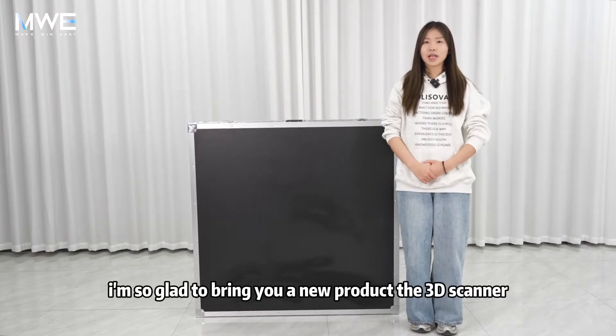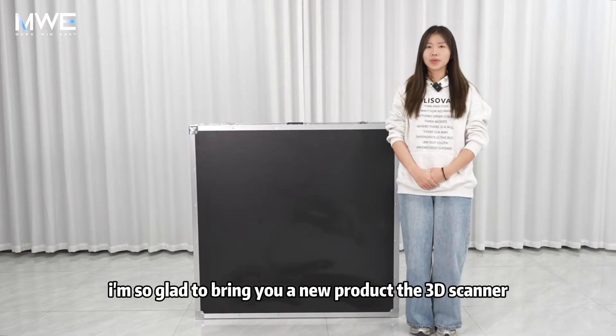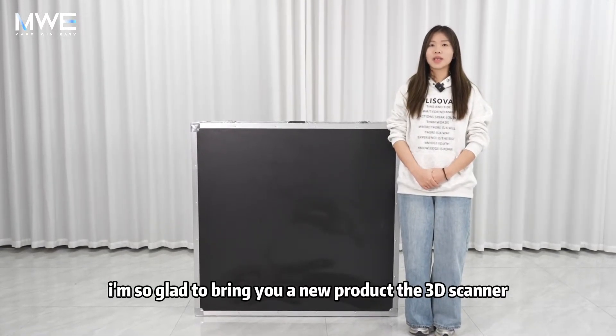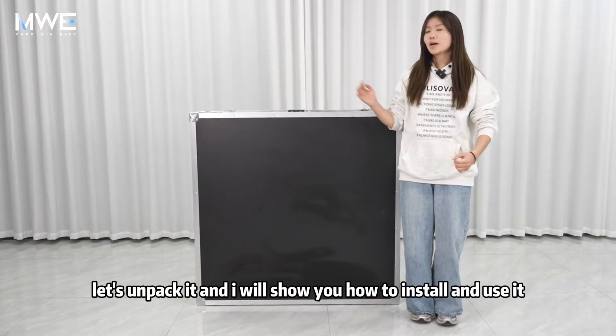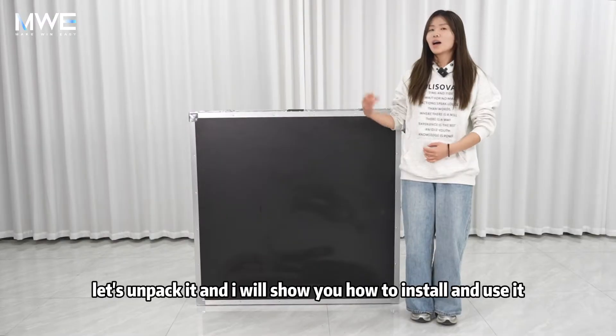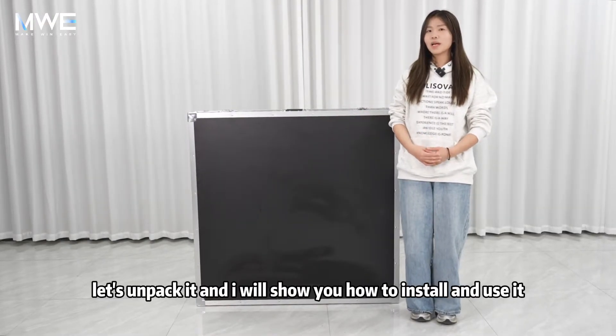Hello everyone, today I am so glad to bring you a new product, the 3D scanner. It's mainly used to scan human models. Now let's unpack it and I will show you how to install and use it.